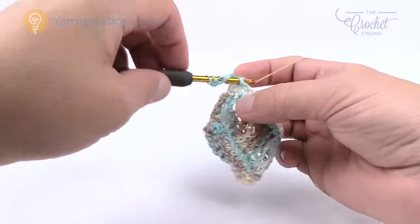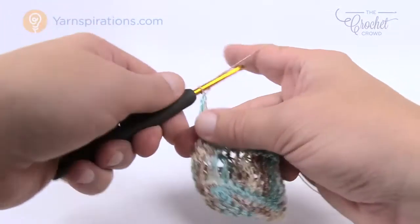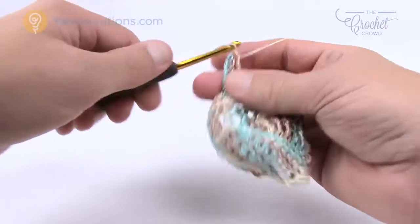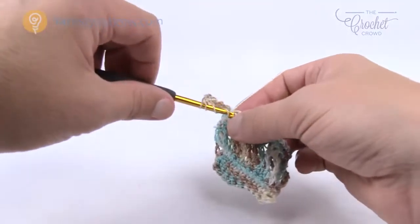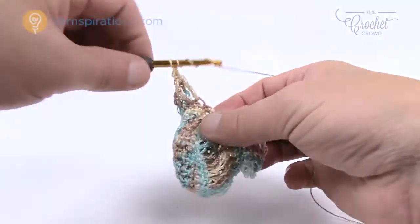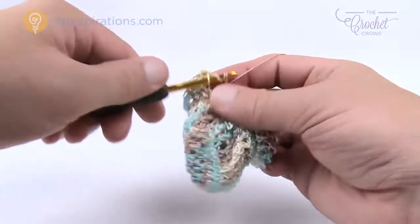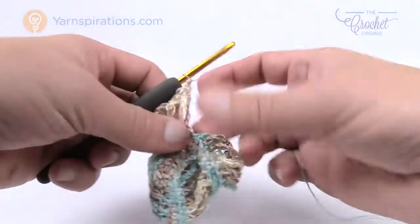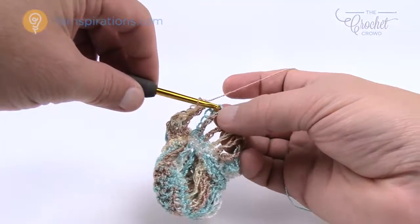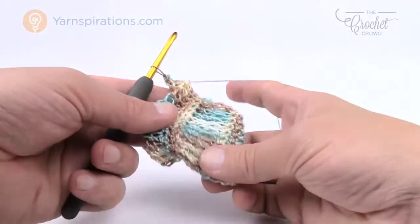Continue to double treble all the way around, then join with a slip stitch to the top of the first chain five. Just open it up a bit — don't be scared, you can pull on it, it's crochet thread. Slip stitch to the top and then you're ready again for three more rounds of single crochet. Continue this pattern going up all the way in your bag and it will continue to grow.